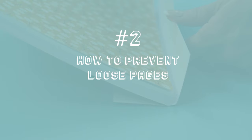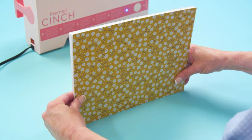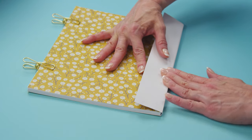Number 2: how to prevent loose pages in your books. Make sure not to overfill the spine with too many pages. Tap the pages on a hard surface to align them and use clips to secure. Add the spine close and tight to the pages.